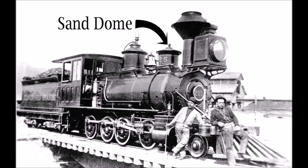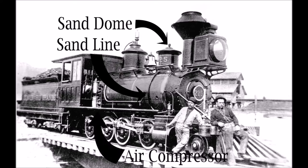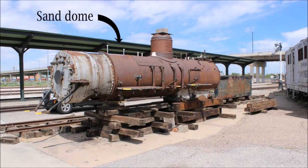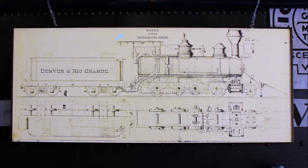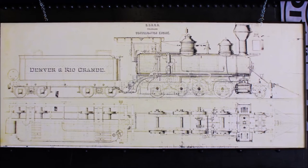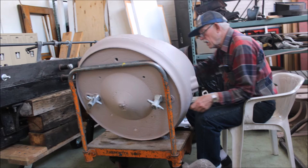The engineer controlled when and how much sand was applied from the cab through tubes that ran from the dome down to the wheels — early on through gravity, but later through the use of compressed air. When the sand dome was removed from Denver and Rio Grande Western No. 223, a Class C-16 narrow gauge locomotive built in 1881 and being restored in Ogden, Utah by the Golden Spike Chapter of the Railway and Locomotive Historical Society, it provided a rare look at the inner workings of the sand dome.